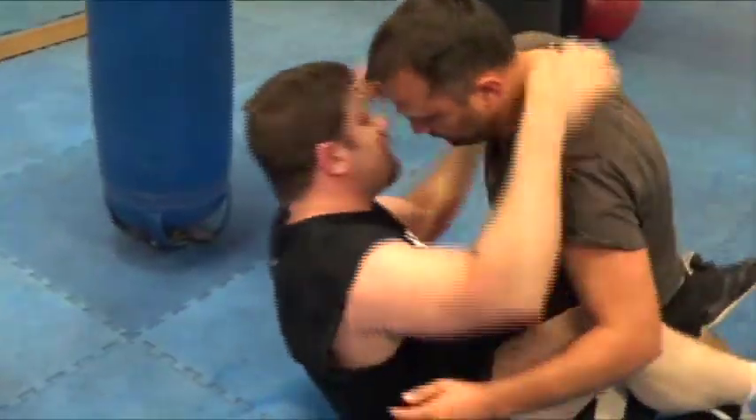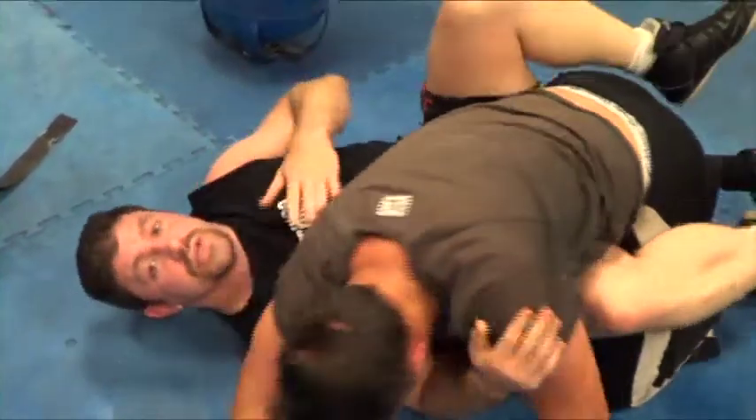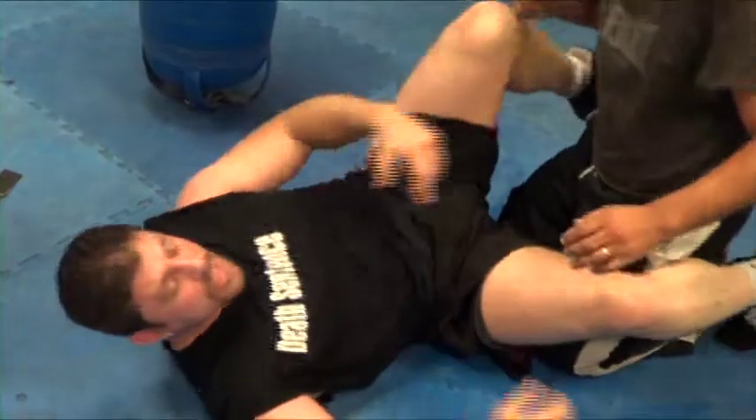Maybe even an arm triangle choke from the bottom. You don't see this one too common anymore, but back in the day Jeremy Horn got Chuck Liddell choked unconscious with that one.